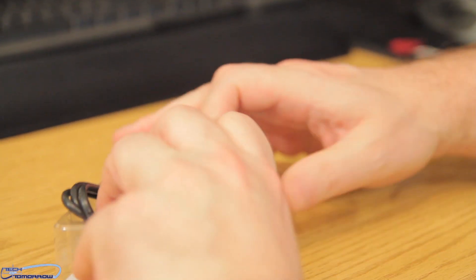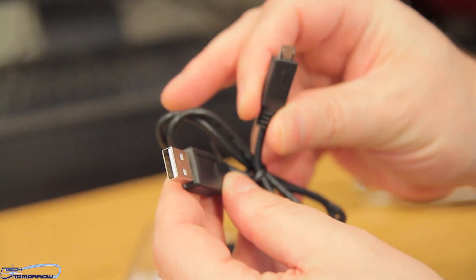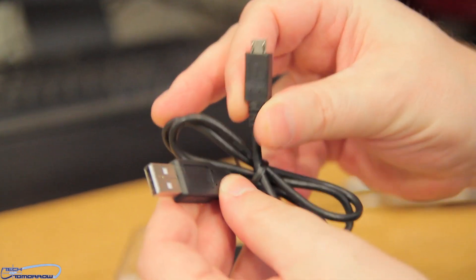Let's get inside here. Inside the box we have a Micro USB to standard USB cable. You can see that right there — it's your little connectivity cable.